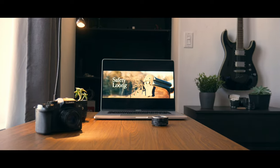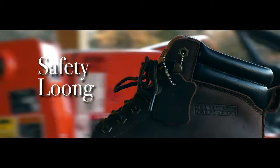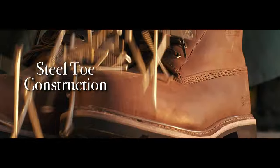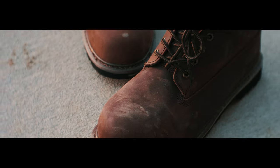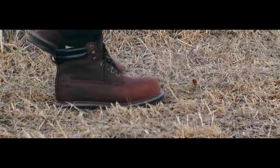After multiple revisions and troubleshooting, I am excited to present to you the final piece. Thank you.